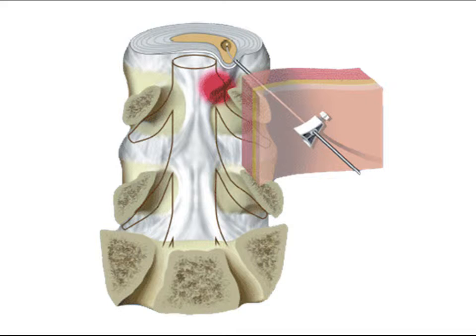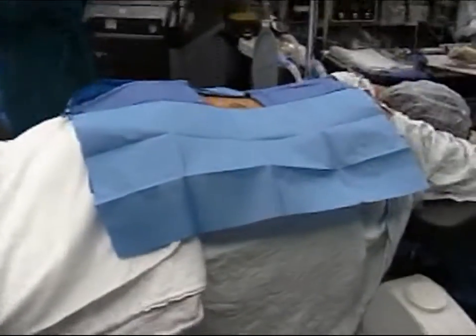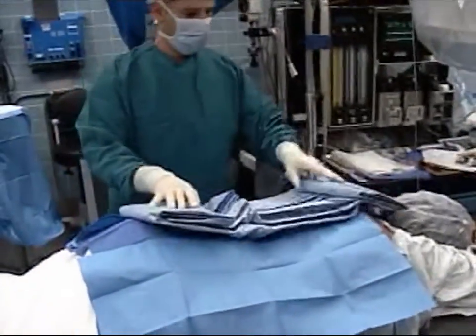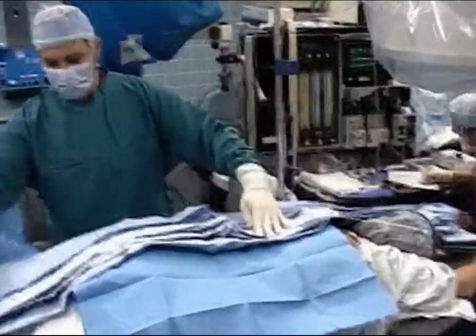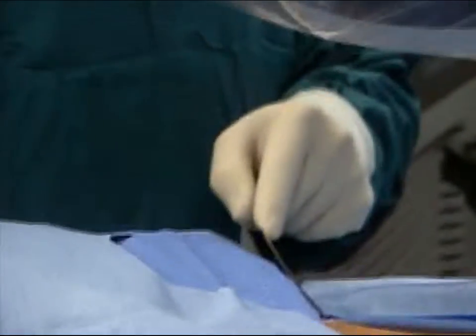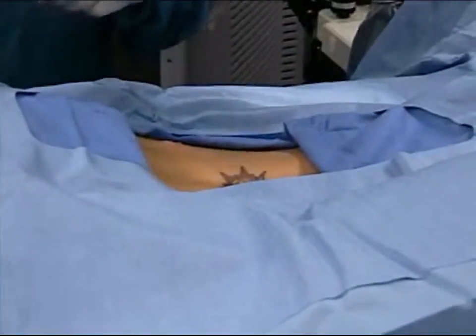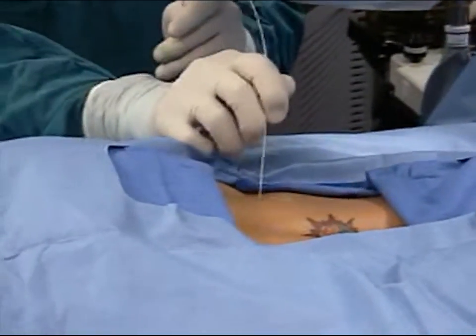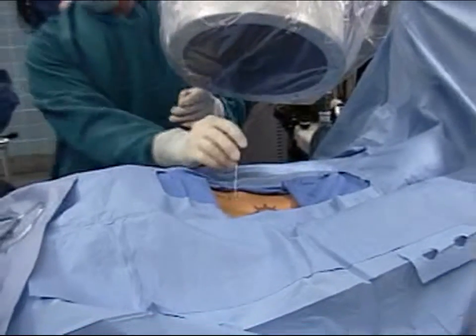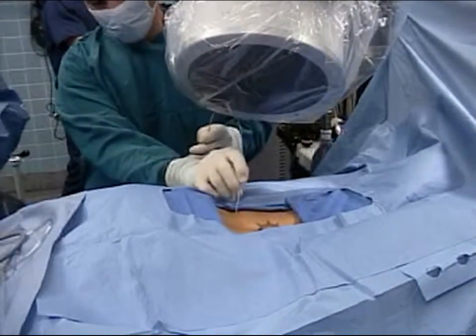LASE endoscopic discectomy can be performed with a patient in either a lateral decubitus or a prone position. Prep and drape the patient. Hold the LASE kit's stylet in one hand, use fluoroscopy to find the entry point, and anesthetize the entry point and the track using a syringe in the other hand. To introduce the guide needle into the disc, put the C-arm in an oblique view. As for discography, remove the needle's protective cap and advance the needle to the center of the nucleus. You may need to use your other hand to keep the needle's proximal end bent out of the way of the C-arm head.